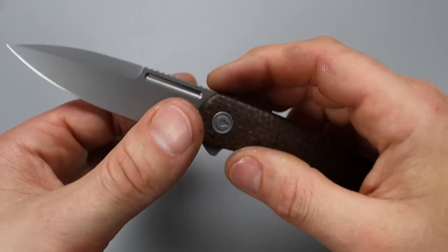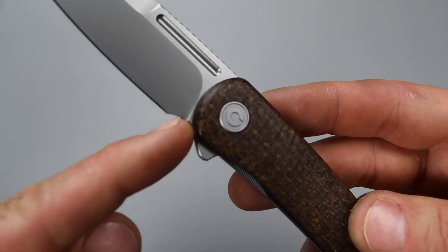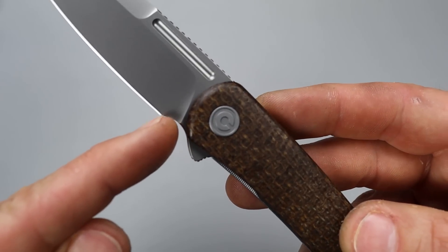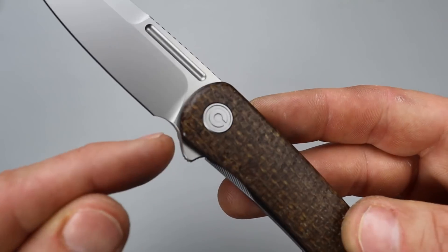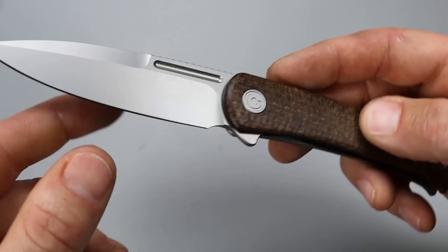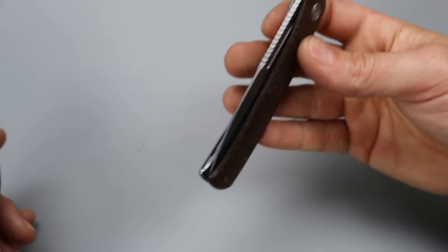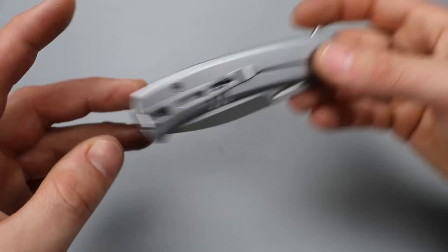It's somewhat of a spear point blade — I love spear points. Beautiful swedge on top. The jimping travels down the spine of the blade quite a bit so you can choke up and get nice and tight to the edge. The one downfall is I wish it were a hollow grind — it is a flat grind — and I wish they'd pushed the choil in a little deeper, because when you sharpen back you'll wind up sharpening into that area. But not that big of a deal. I'm still very happy with it.